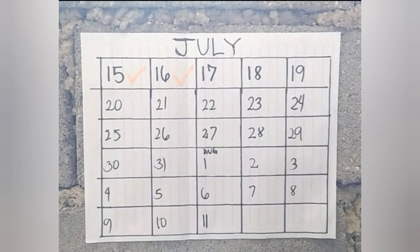Ito naman po yung calendar ko. Nag-start kami ay July 15 — dalawang araw na po yung nakakalipas. Nilagyan ko lang po yan ng check.